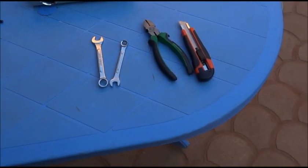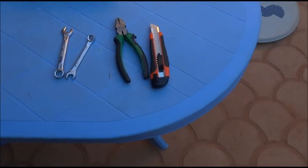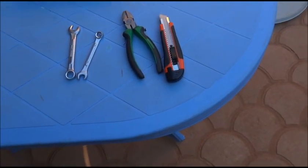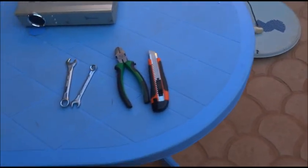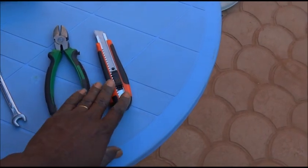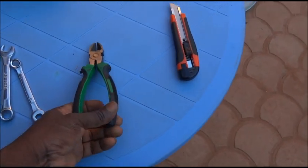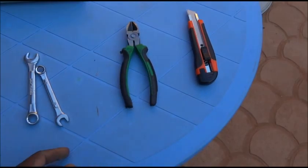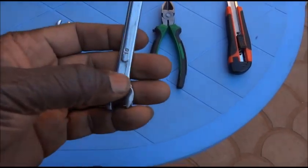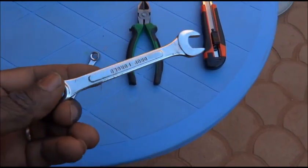Now that we have seen the main components, I would strongly suggest for working with these different elements to have at least these four tools: a cutter, a tool for cutting the wires, and two keys — key number 10 and key number 13.